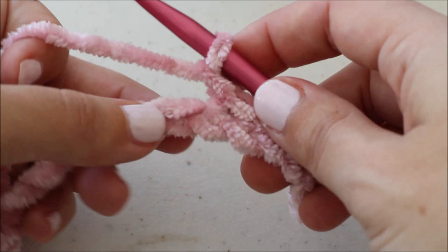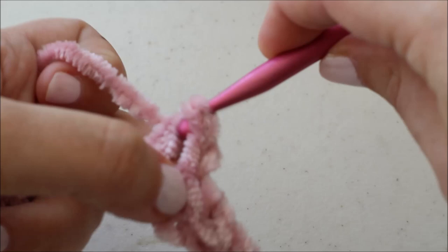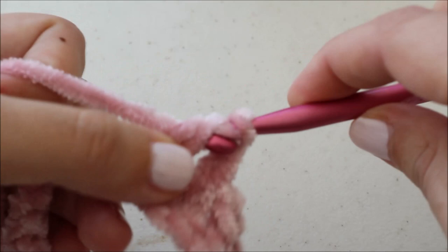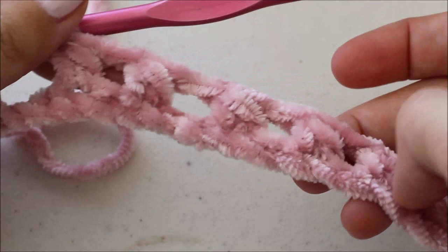I'm going to chain one, skip this next stitch, and half double crochet into the next stitch. Chain one, skip a stitch, and half double crochet into the next stitch — we're going to do this six times until you've completed six half double crochets. So now that I've repeated that six times, I've got six holes and six half double crochets.